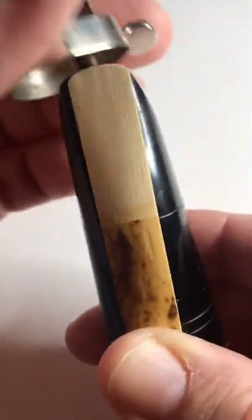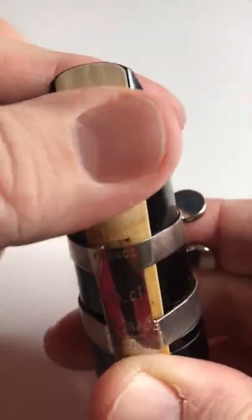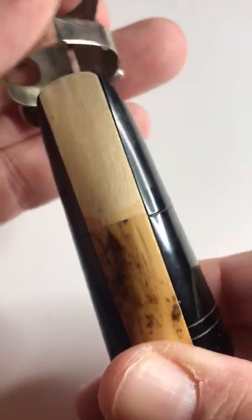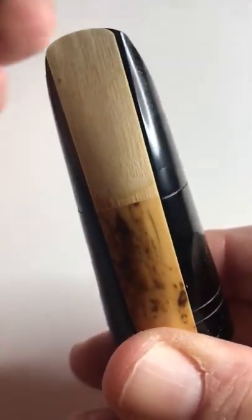Then we put our ligature on. Make sure your ligature is on the right way — it should go on very naturally. If you try to put it on upside down, it won't fit. That's how you know you have it right.